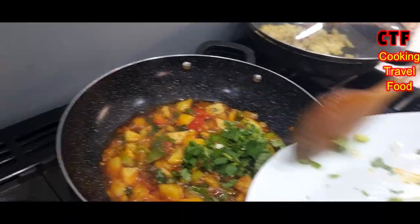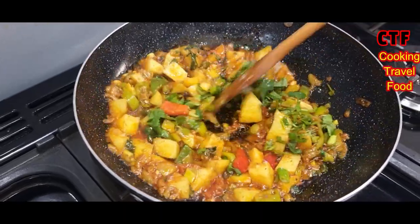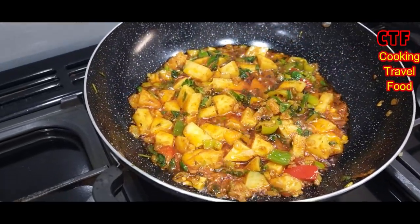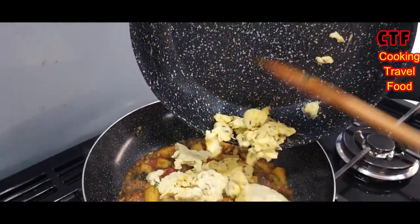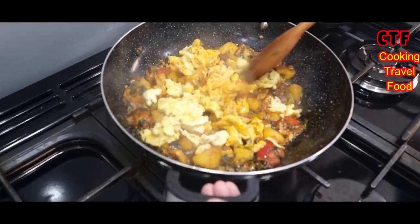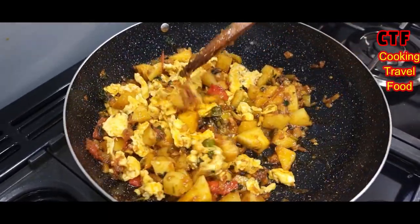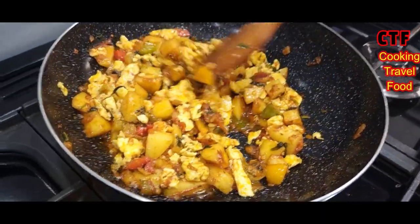Coriander goes in now — that will just get stirred in. The colors have changed quite dramatically now. Time for the eggs to go in. As you can see, they were cooked separately and now we'll delicately blend them in. This dish is perfect for vegetarians — those that don't eat meat. I eat meat myself and I still enjoy this — it's a very nice dish.